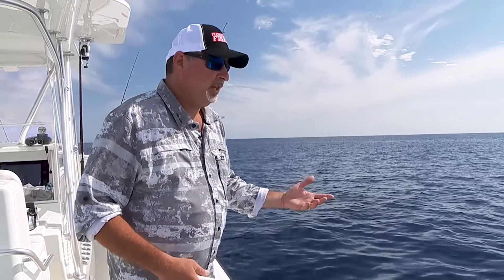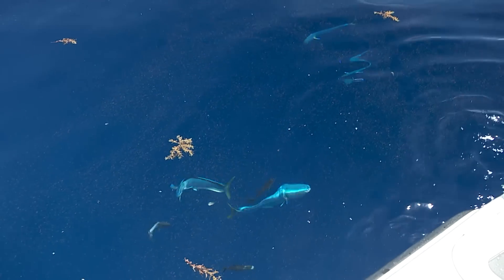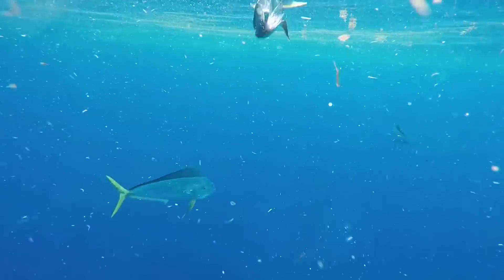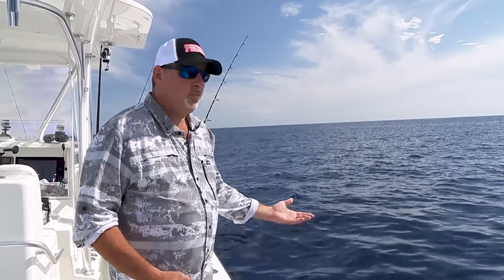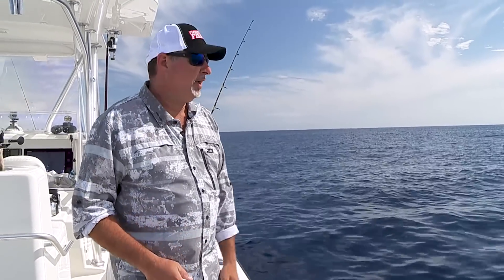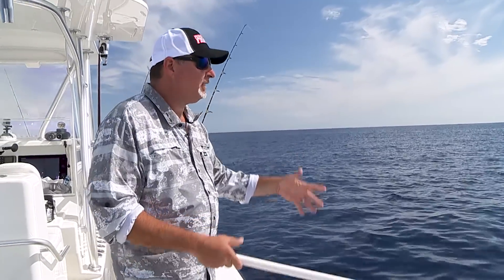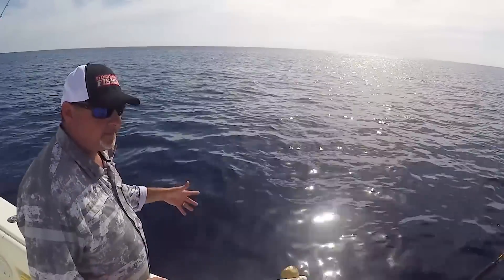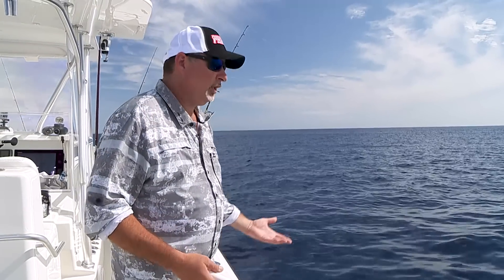The nice thing about running and gunning is it really boils down to sight fishing. Nine out of ten times, those fish are going to come right up to the boat, right up to the source of that chunk slick to see where it's coming from. And really, you can determine what size tackle you want to use based on the size fish that you see. Dolphin are schooling fish, and they tend to congregate in the same size — the little peanuts in the two to five pound range, five to ten pounders, and of course some bigger fish. But generally, you can see the fish you're throwing baits at, so you can select that perfect tackle to maximize the sporting quality and really enjoy it.